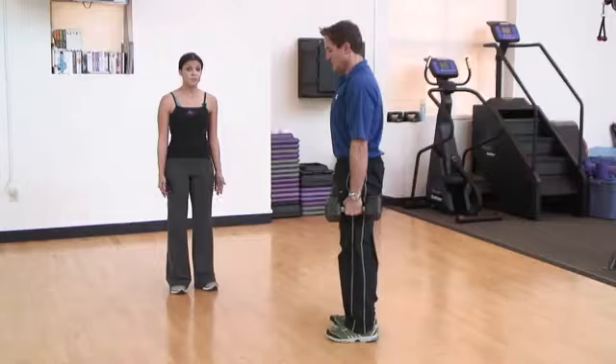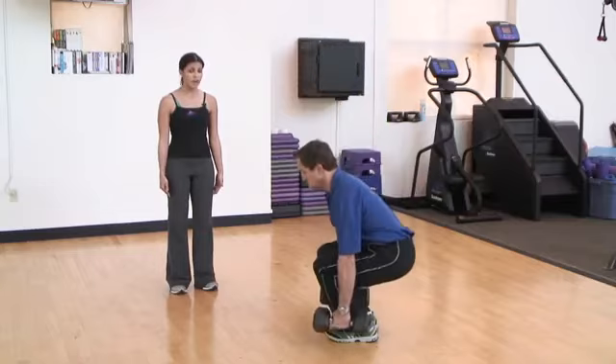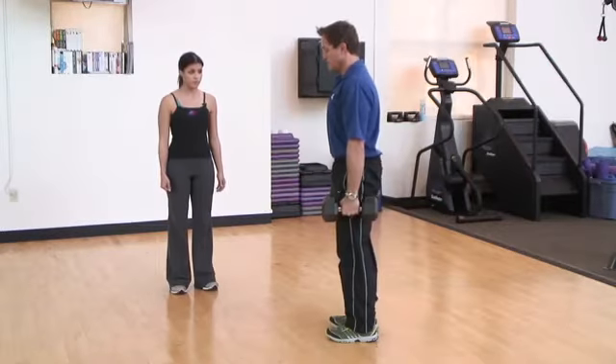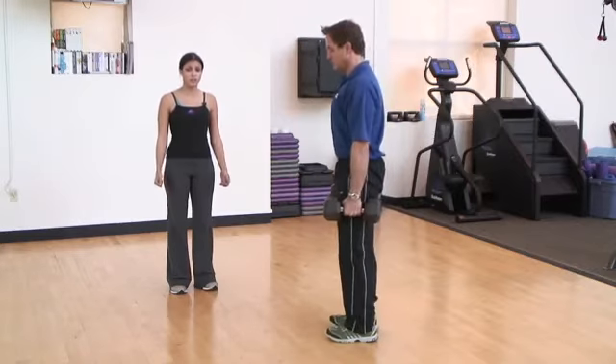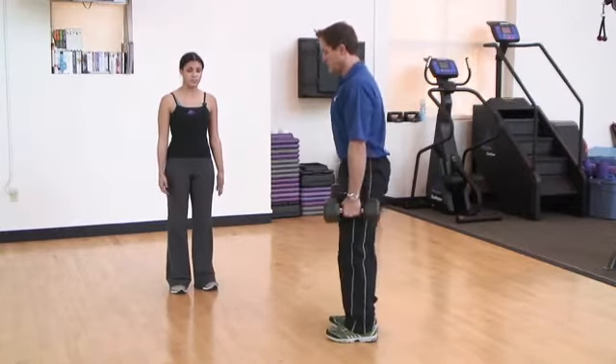The full range of motion brings the dumbbells down to the ground. If you lack flexibility or notice your heels coming off the ground, it's perfectly okay to come down just halfway through the movement. Also, Fabio is keeping the shoulders stacked directly over the hands as he completes each repetition.